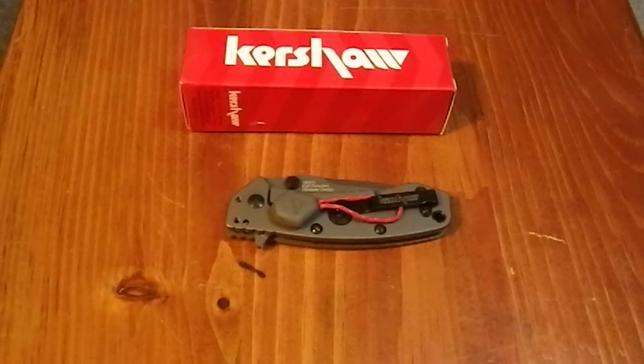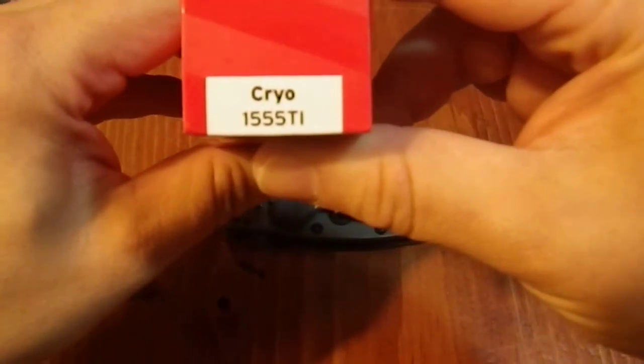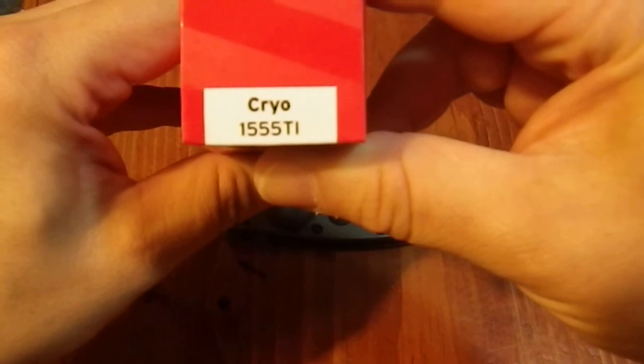Greetings YouTube. Today I'm going to talk about a new Kershaw blade, the Kershaw Cryo. Product code 1555TI.